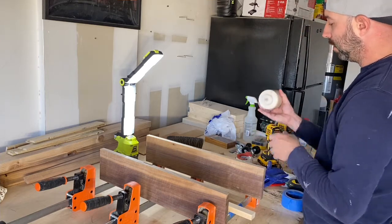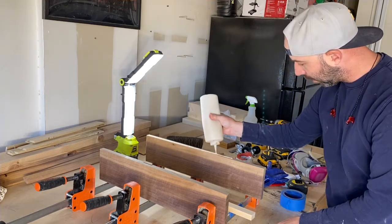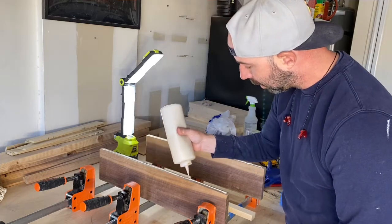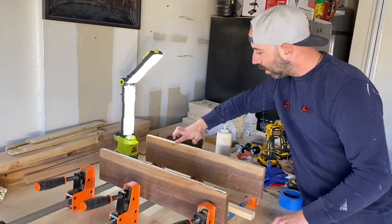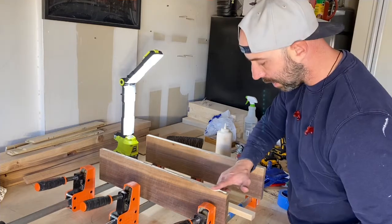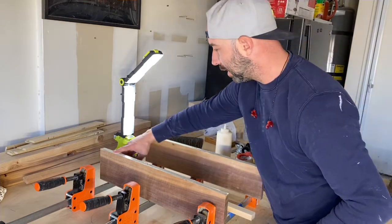These condiment dispensers work really great for gluing up — the ease of squeezing the glue out is much easier than the cap that comes with the glue bottle, and the glue keeps well in them too. Take the time to spread the glue out across the board; the pressure from the clamp is not enough to spread it on its own. There are applicators for this, but I just use my finger — whatever works best for you.